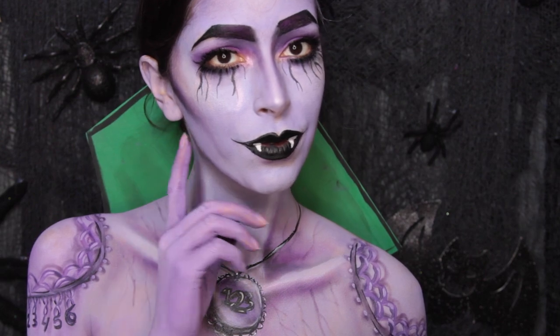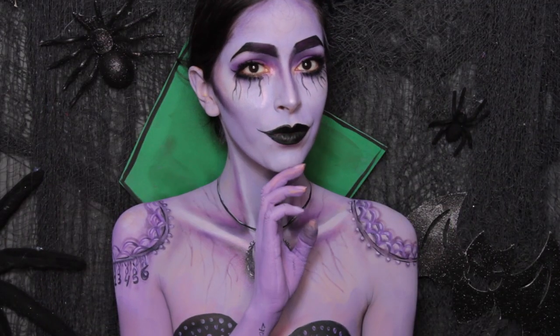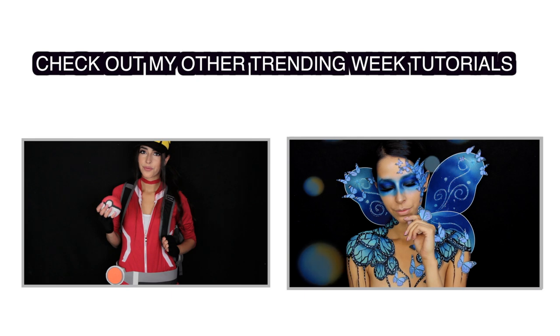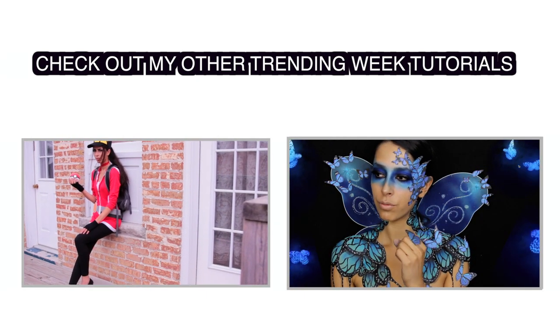I hope you guys enjoyed the tutorial. Please give it a thumbs up if you liked it. Honestly, if I was not going to be the Pokemon Go avatar for Halloween, I think I'd probably be this. I think it's really cute and clever — it's not just the average vampire. Anyway, I will see you guys soon. Take care. Bye.